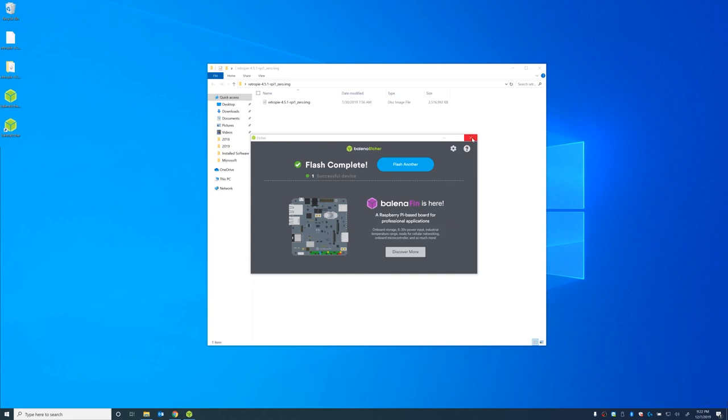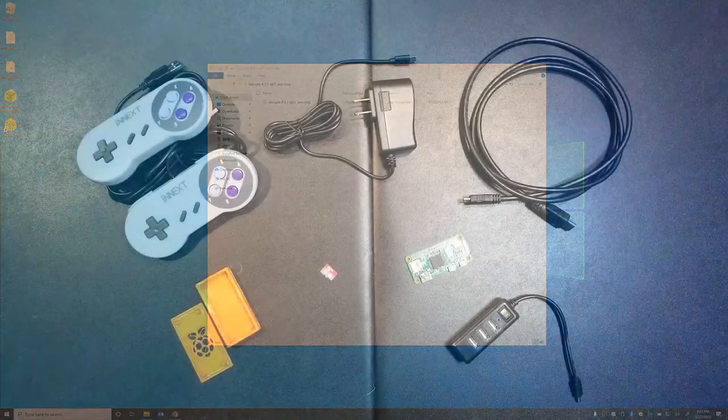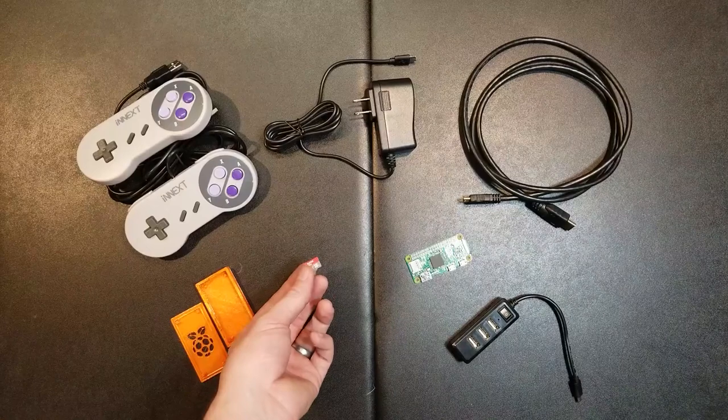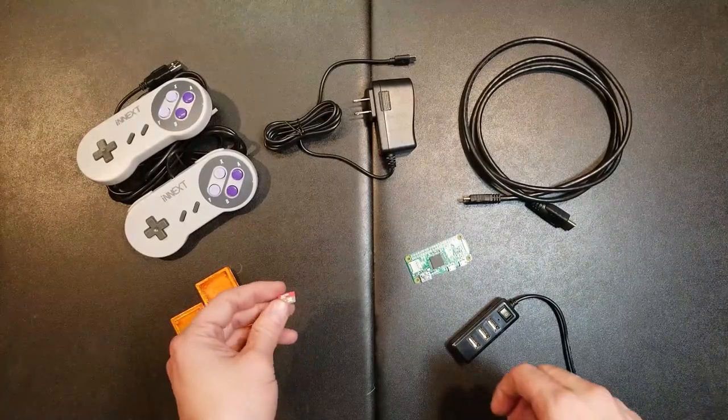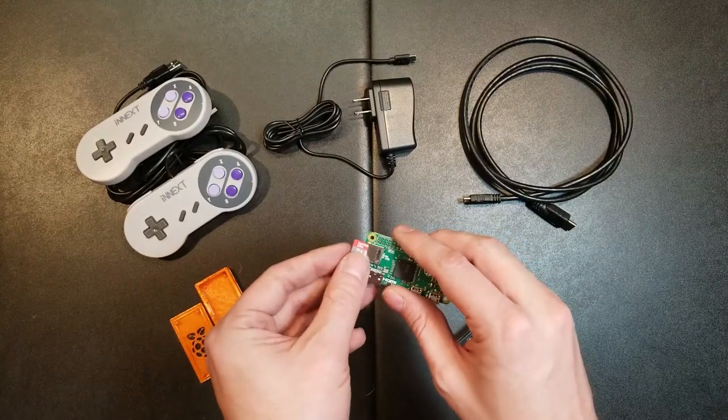Let's go ahead and exit out of this and eject our SD card. It looks like it's not mounted, so let's go ahead and get this put into the Raspberry Pi Zero and get everything set up so that we can plug it into a TV and see what we've got. Now that we've got the SD card flashed with the RetroPie software, let's get everything assembled so we can get this plugged into a TV.